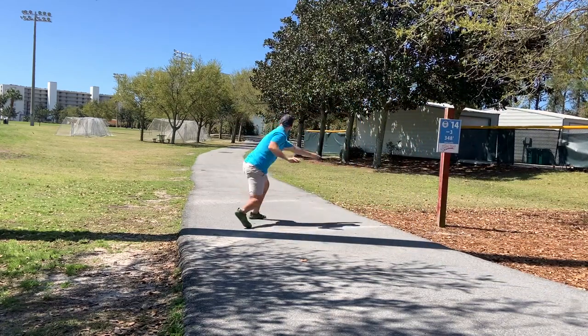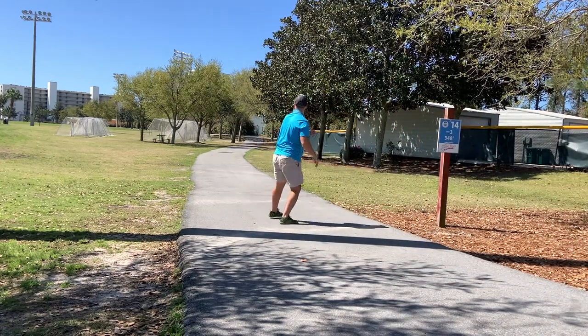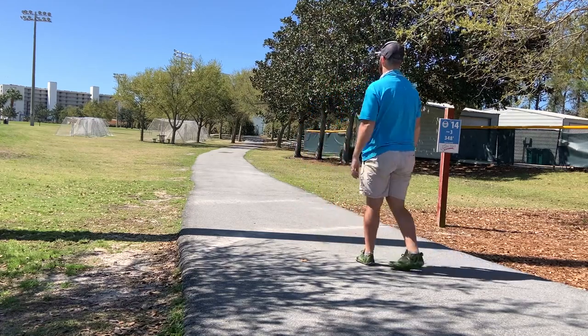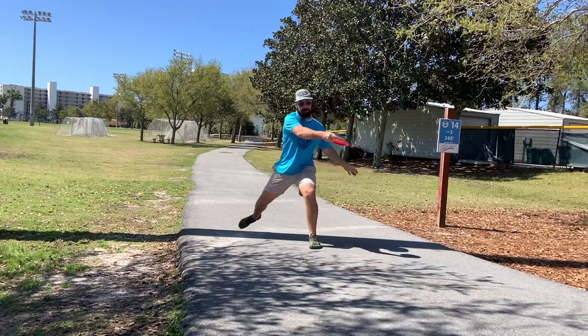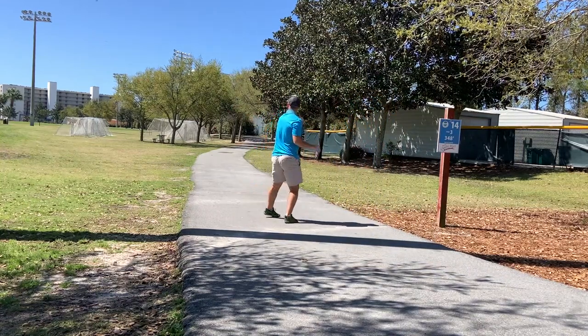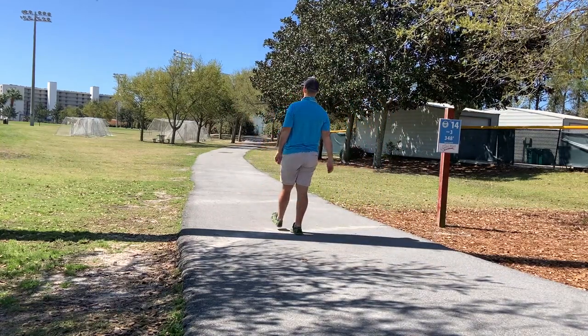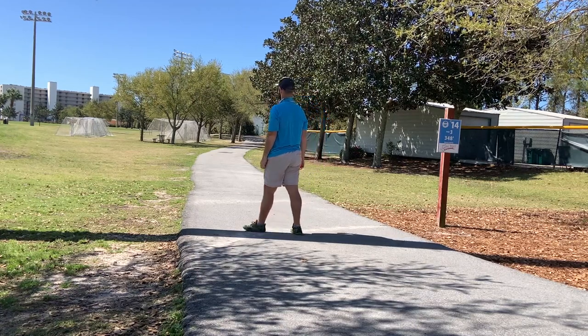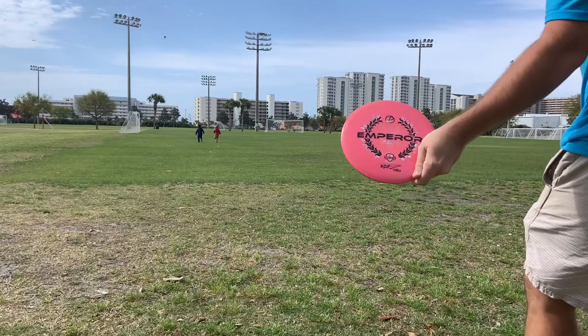These shots are going to be force-over anhyzer type shots. You'll see at the very end of this flight the Emperor flexes out. Here's with the iBlend — this one had a little more air under it as a nose up, so you'll see it actually fades a little harder, though I think the S-Blend normally is going to have a harder fade.